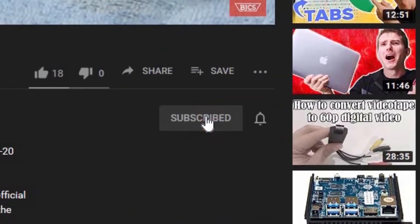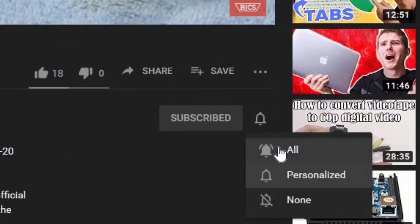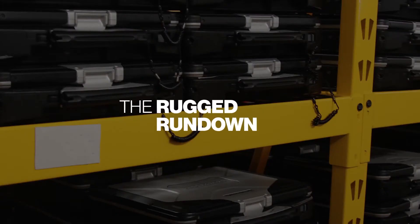Hi, this is Bob from Bob Johnson's Computer Stuff. If you're looking for an online Toughbook community that gives tips, tricks, and support, hit the subscribe and/or bell button for notifications of our upcoming videos. Today I'll be going over what is rugged and what is semi-rugged — what makes a laptop rugged. Stay tuned.